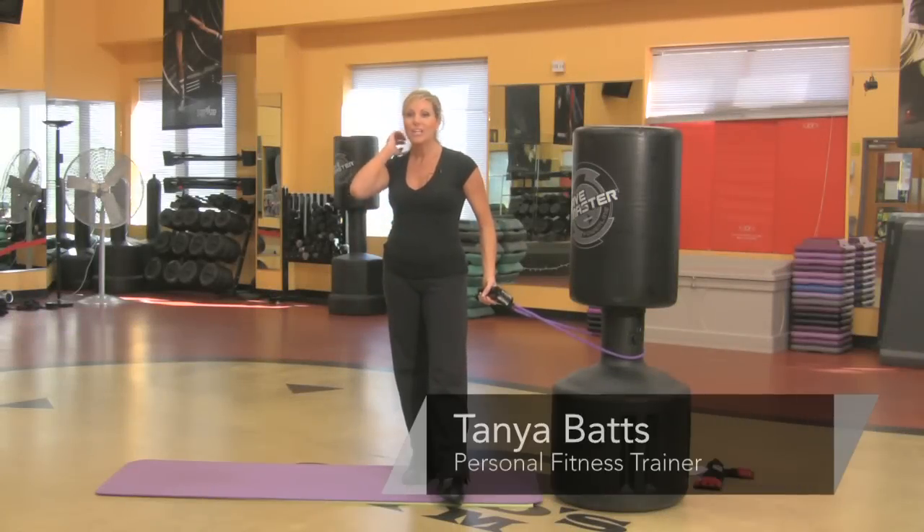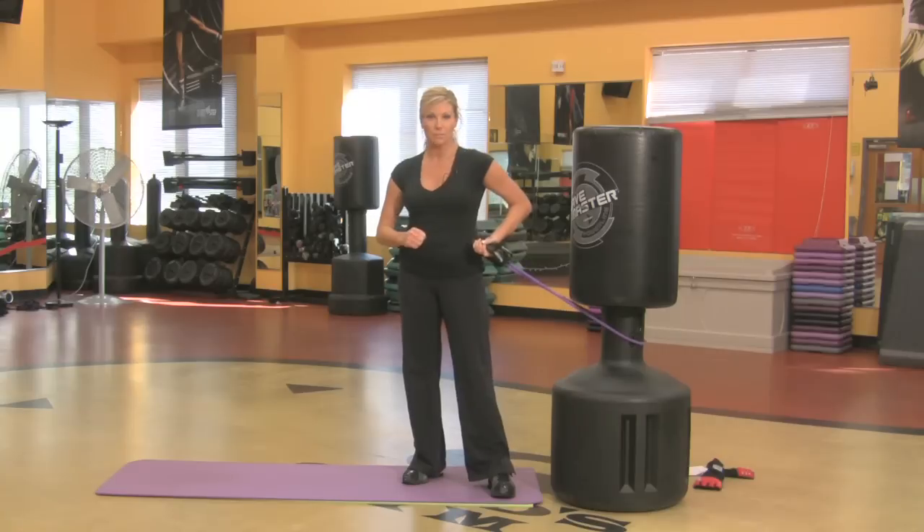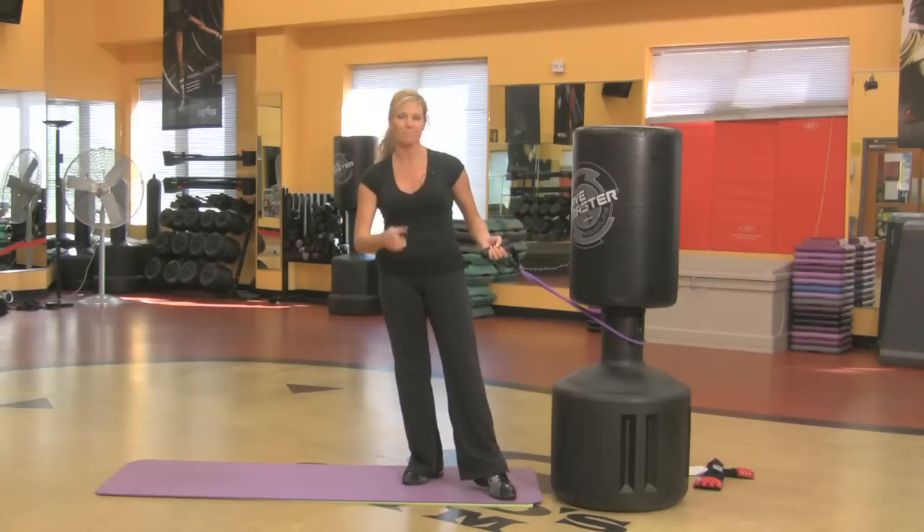Hi, my name is Tonya and I'm an instructor at Gold's Gym. I want to show you a few exercises you can do with a resistance band that's kind of targeted towards men, but women can do them too.